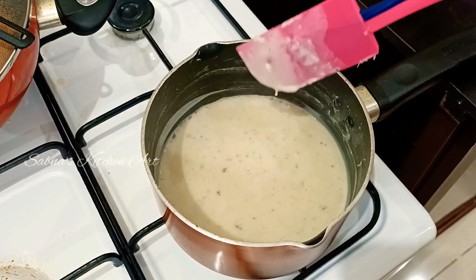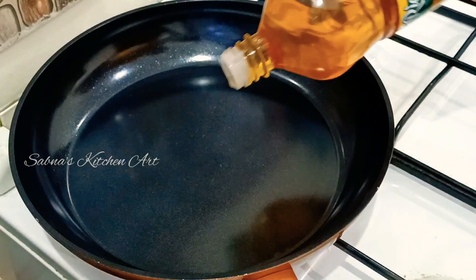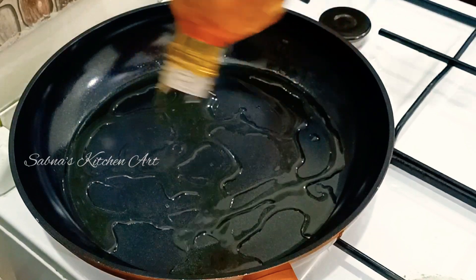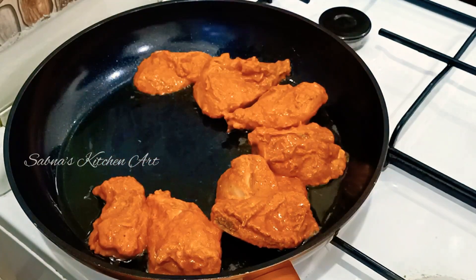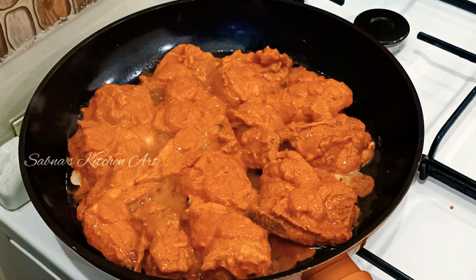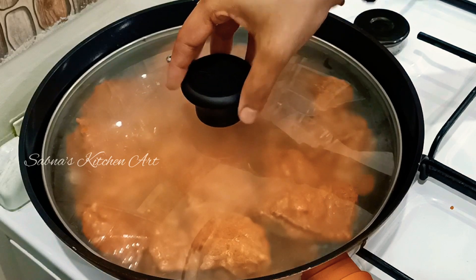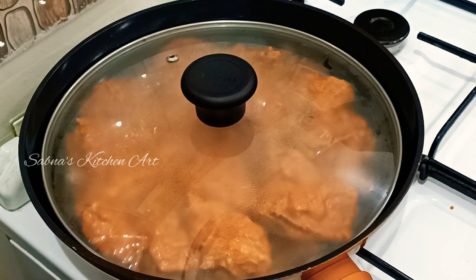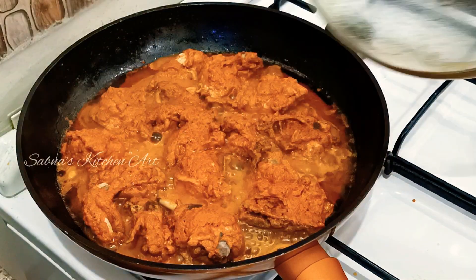I'm going to add a little sauce. Add a fry pan with 2-3 tablespoons of oil. Add the chicken and the sauce, fry the chicken. I will cook it for 5 minutes in a very good way.